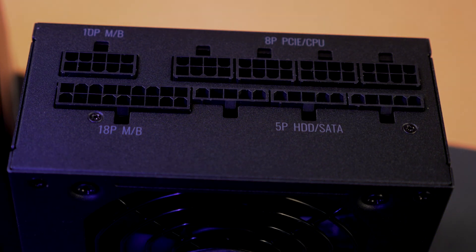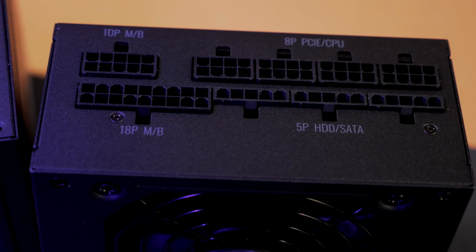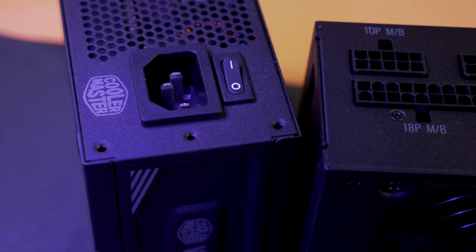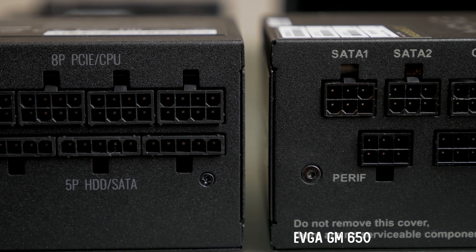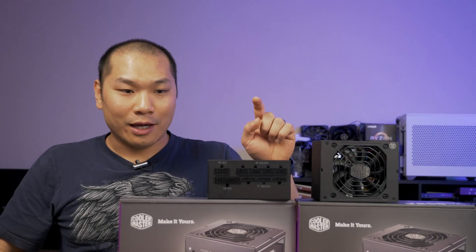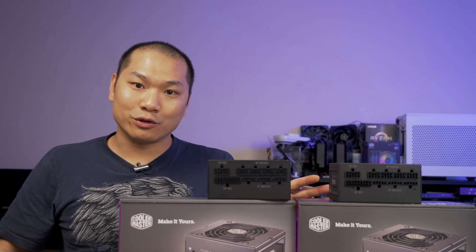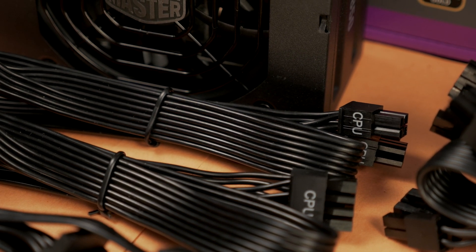These are all fully modular, so cables can be taken off or installed as needed. This is really convenient when building because you can make your cable runs backwards from the motherboard — generally a good way to do it for SFF since it's easier to plug in cables on the PSU side when your space is tight. The 10-pin and 18-pin connectors are split up into two levels, and you get four PCIe or CPU connectors, similar to the SF 750. Even the 650 watt unit gives you one extra connector compared to the SF 600.